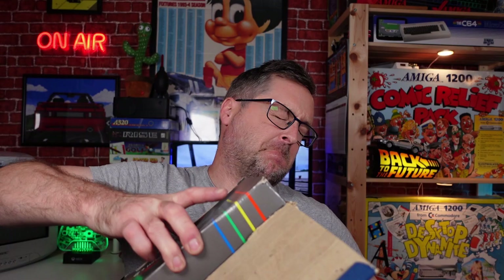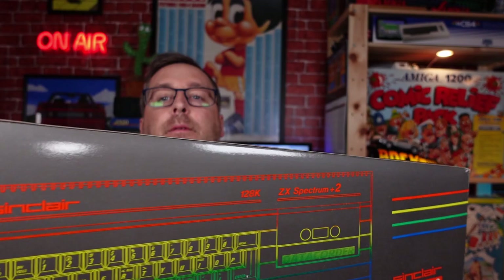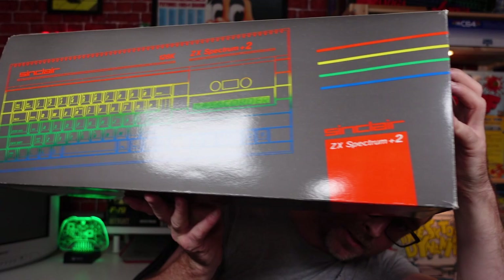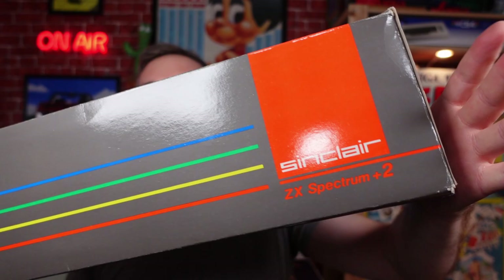Right, so the inner box — that nearly fell out. Let's close it and do the full angled inner box reveal. It looks in pretty nice condition in my opinion. No discolouration — looks virtually brand new.